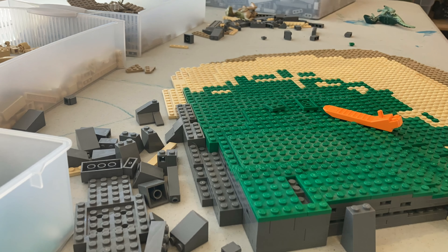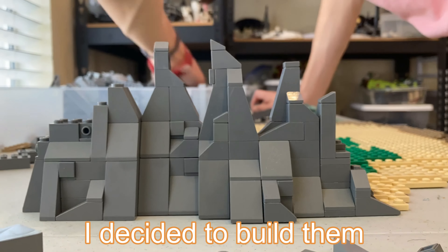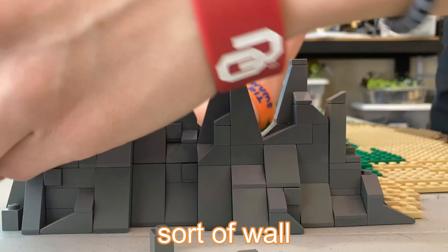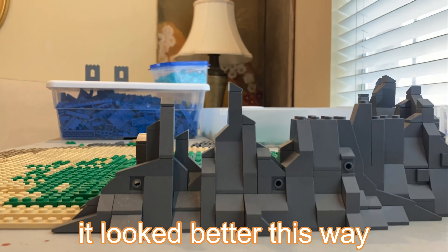I then finished up the hill area and focused all my attention on the rocks. The rocks look really good on both sides. I decided to build them fairly high and create a sort of wall instead of just making a sheer drop off the island, because it was so short it looked better this way.